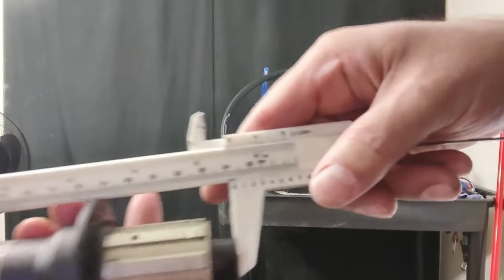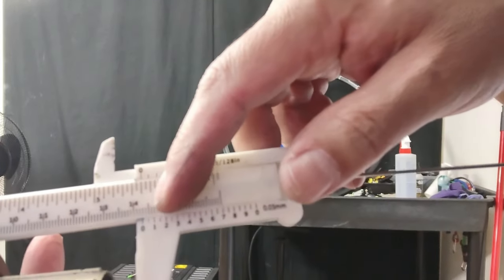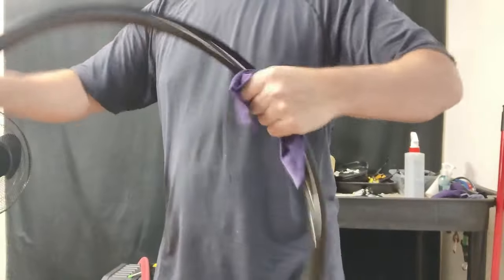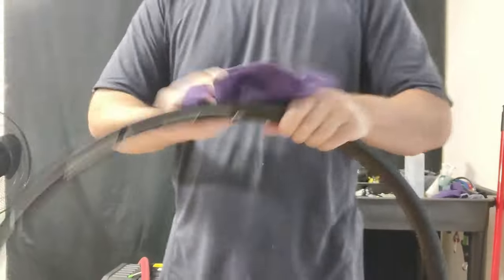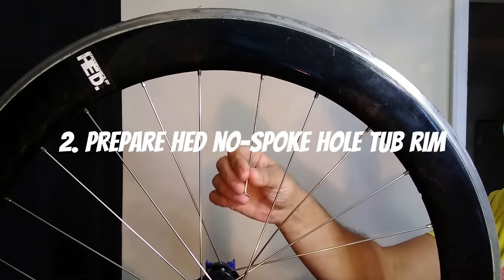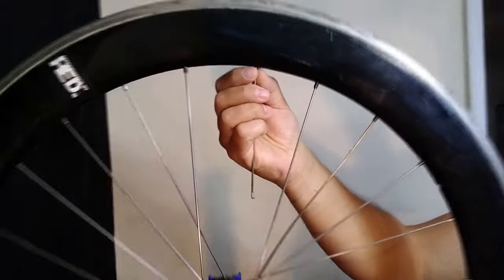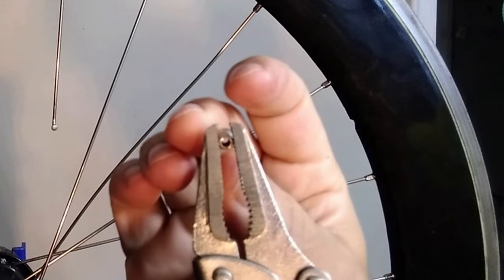Although unnecessary, I'm going to measure the overlock nut distance. Next we're going to prepare the HED tubular rim. I put this on my stand and we're going to try to let gravity do its work here.